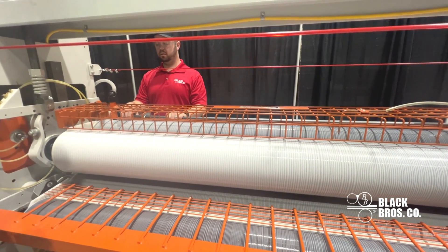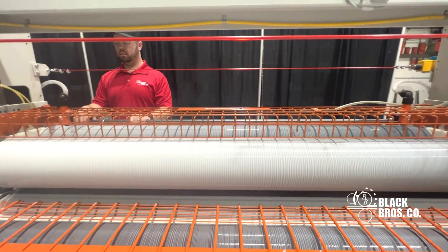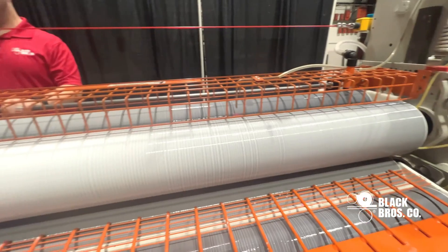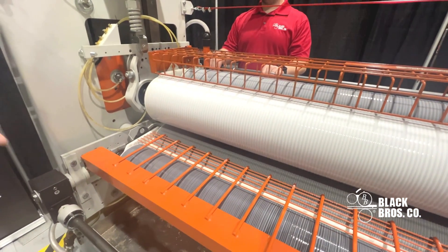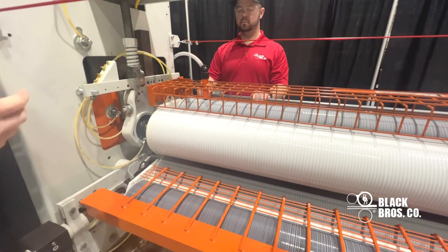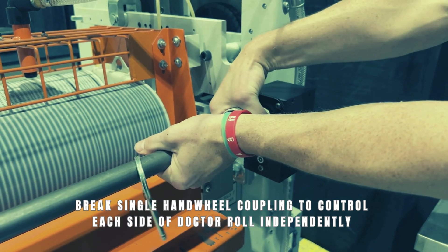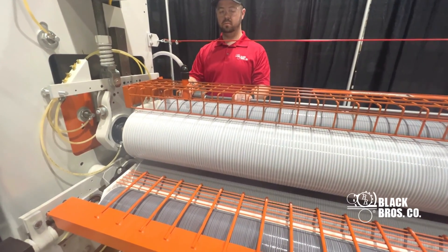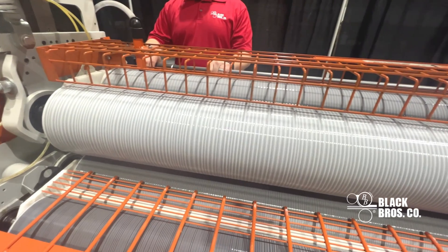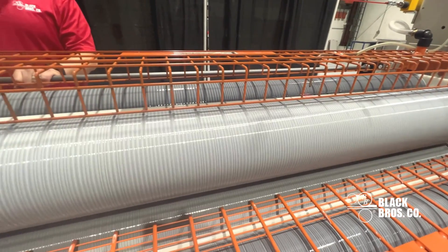Another common issue you see with glue spreading is uneven glue application throughout the roll, and this can be identified with a simple visual inspection. On this left side of the machine I can see the groove pattern clearly, but on this right side you've got that roping effect — you don't see that groove pattern well. A way to make this correction is to get to your coupling, get to your single hand wheel, and tighten in that one side of the roll. What I'm looking for is even coverage across the face length of the roll. As we tighten this side, you can start seeing that groove pattern a little bit more — and that's what you want, that groove pattern doing the work for you.